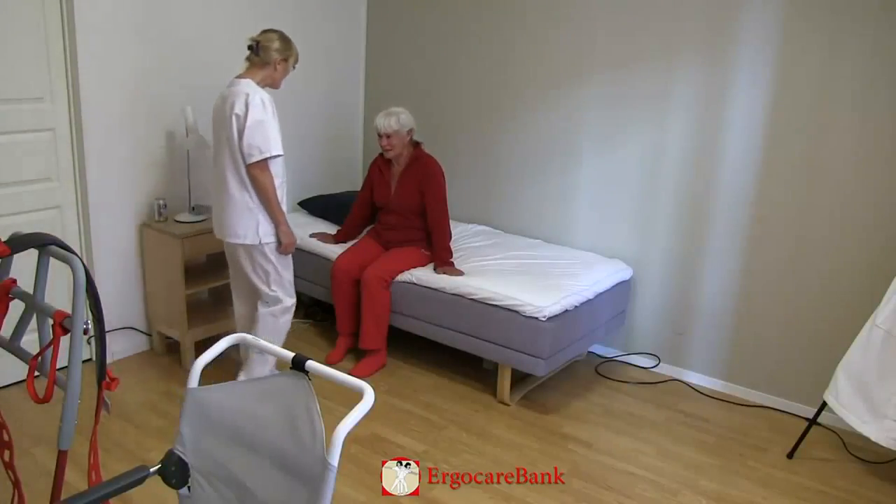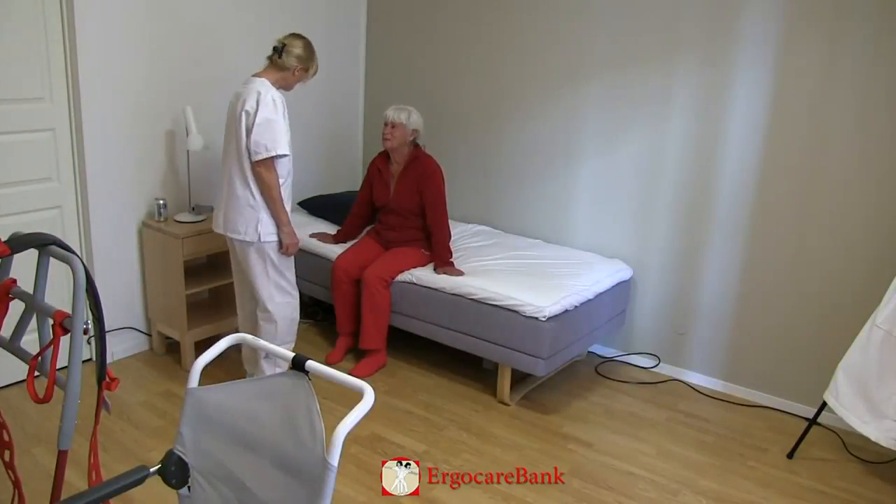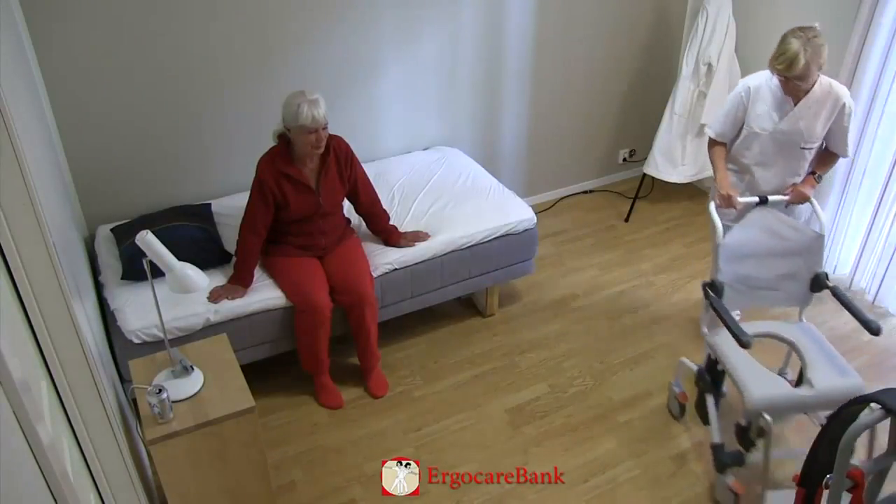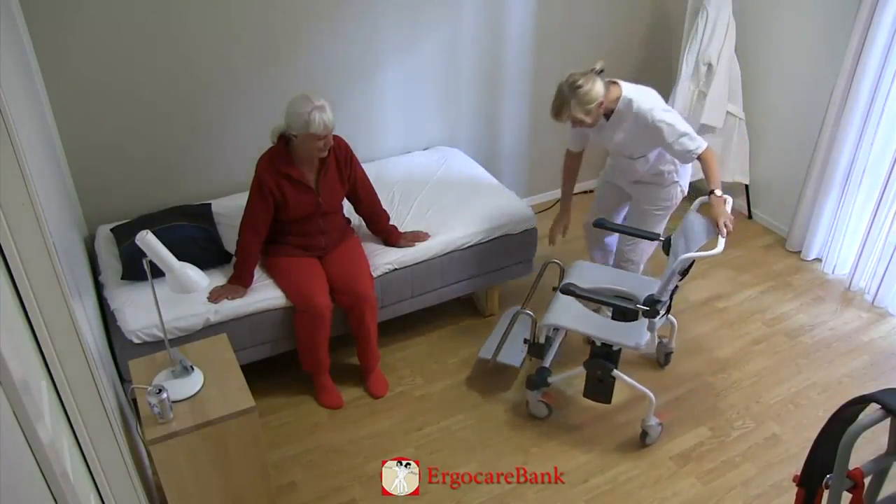Celia is going to the bathroom. The staff member is using a Raizer to help Celia to stand up and to transfer her to the shower chair.